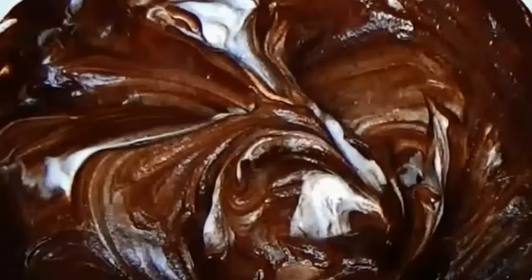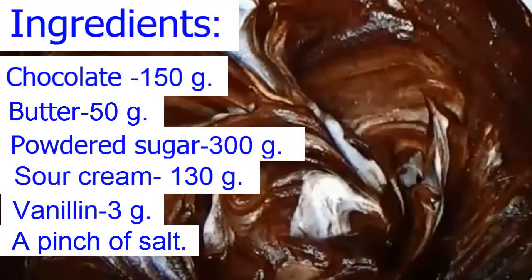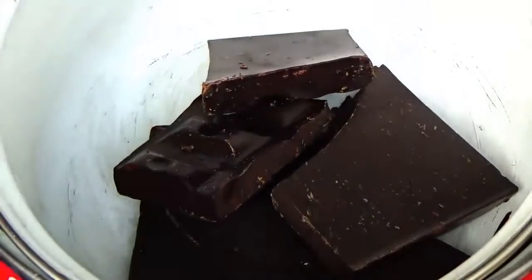Today we will make a chocolate cream. We will need the following ingredients. Let's get down to the job. Put chocolate and butter together on the water bath and melt them.